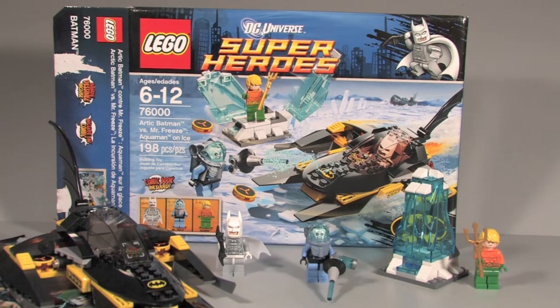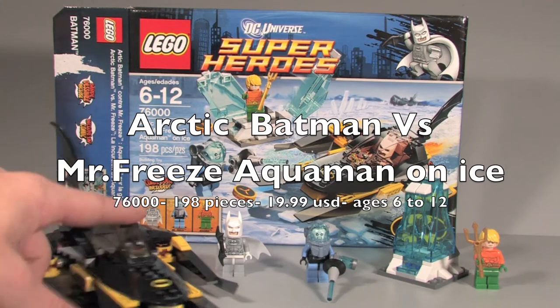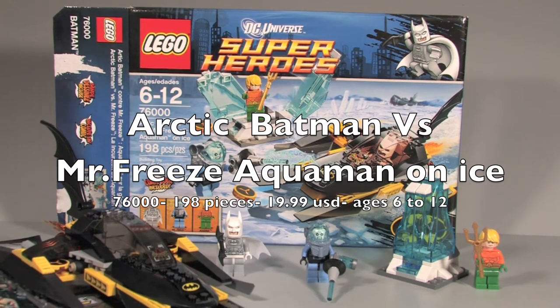Hey guys, what's up, it's me Croft Studios and I'm here with a new set review. It's a superhero set: Arctic Batman vs Mr. Freeze, Aquaman on Ice. It is 198 pieces, retails for $20, and it is set 76000. I have something special for this episode because it is winter and the Bat vehicle needs to be shown in snow, so I will do that since I live in Michigan.